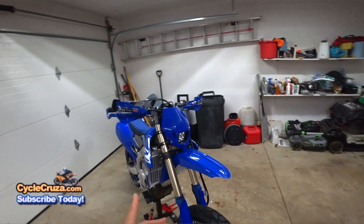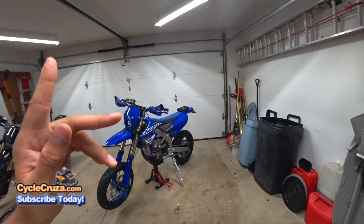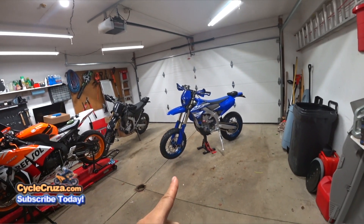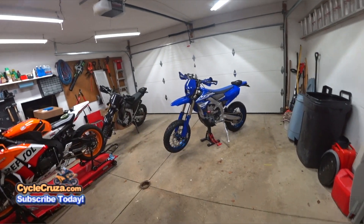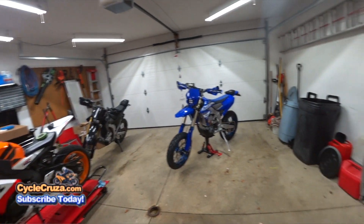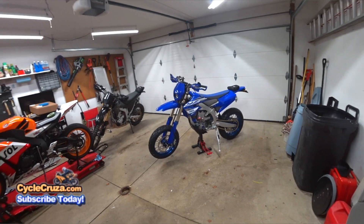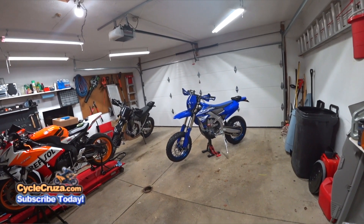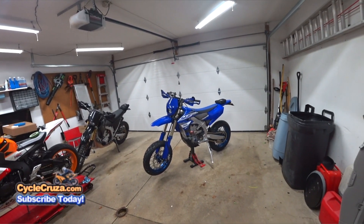I did put her on the shipping scale to see how much extra weight I added with all this stuff, and I added an additional 18 pounds. Those supermoto wheels add an extra 8.5 pounds compared to the dirt wheels. So if I go back to dirt or to a dual sports setup, it immediately drops 8.5 pounds. So it's like I only added 9.5 extra pounds to the bike with the street legal stuff — headlight, hand guards and stuff.